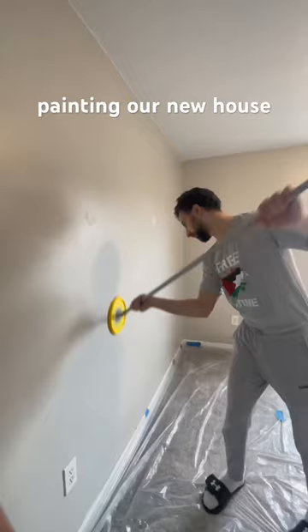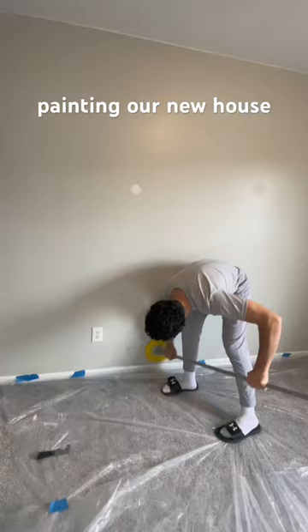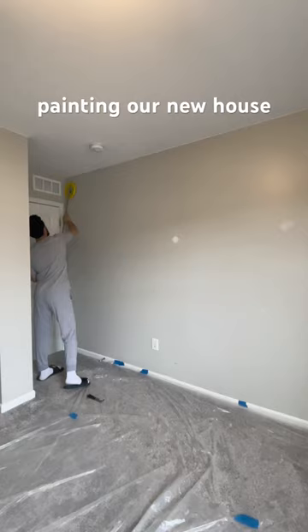Here's how we started painting our new condo. The first thing we did was lay down all the plastic to catch any of the dust and paint, and then we sanded the walls.